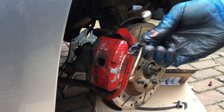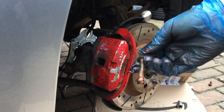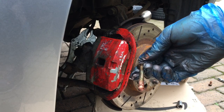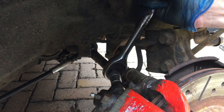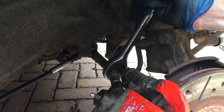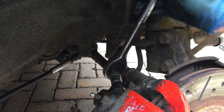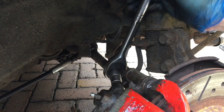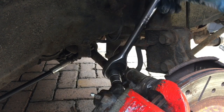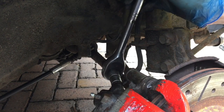Now the bottom bolt can go back in. Use plenty of copper grease and don't go too tight on any of these bolts because, as I said before, if you snap them you're in for a world of hurt. I have released the vice grips from the rear brake line and reattached it to the new caliper, tightening the 14mm bolt — tight enough to get a seal but not so tight as to snap it.